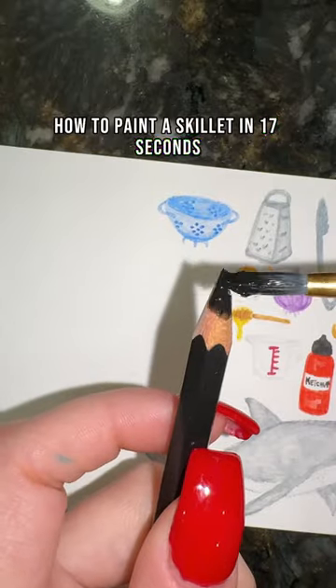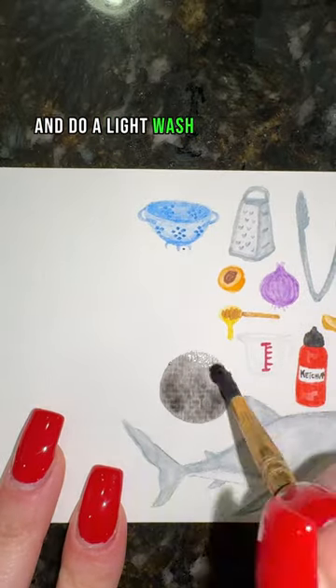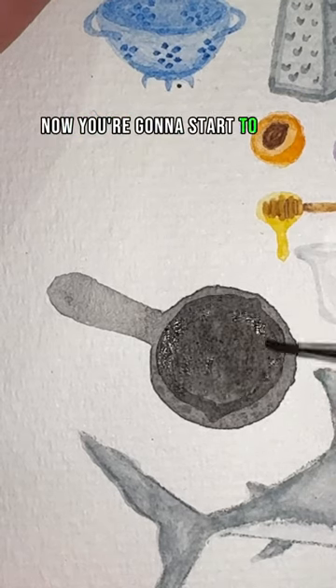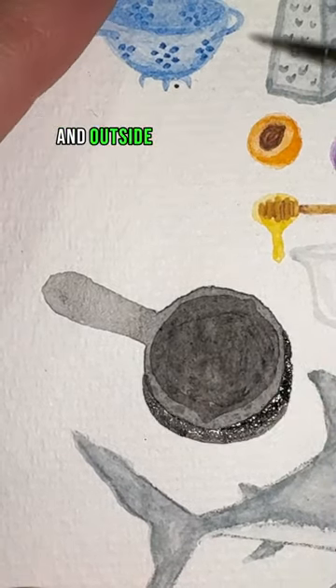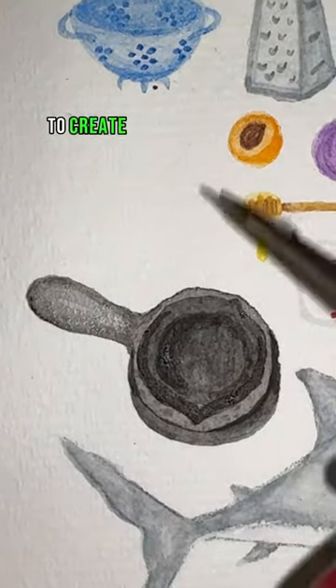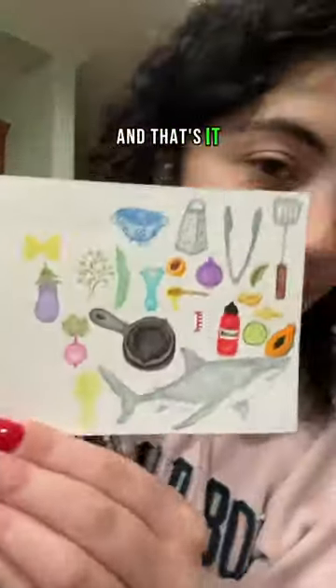How to draw a skillet in 17 seconds. First, take your black and do a light wash in the shape of your skillet, which is a circle with a handle. Now start to add shading to the inside and outside of your skillet, continuing to add shadows to create more depth in your skillet. And that's it.